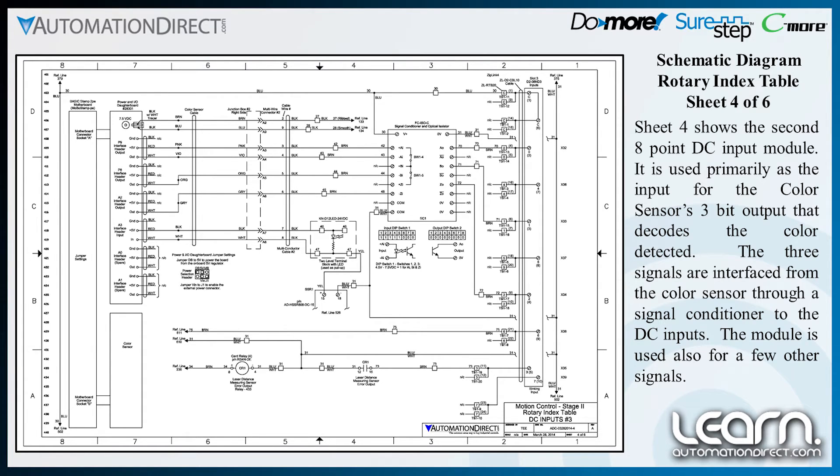The module is also used for a few other signals. One signal is the air output from the laser distance sensor that could be used in our system as an operator alarm if desired. The other additional signal is the Sure-Step advanced drive output that indicates the stepper motor is moving.